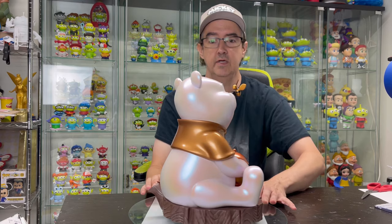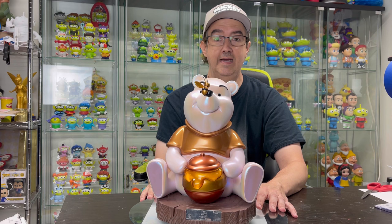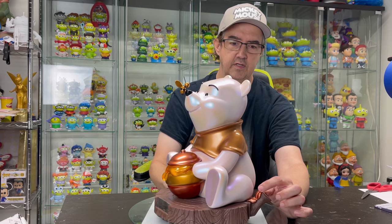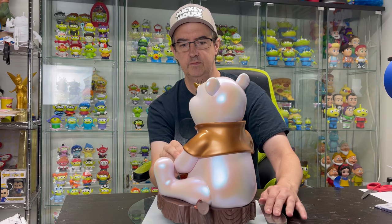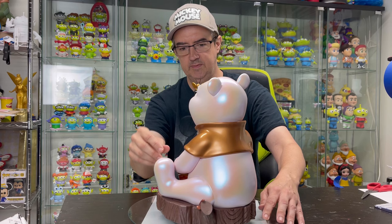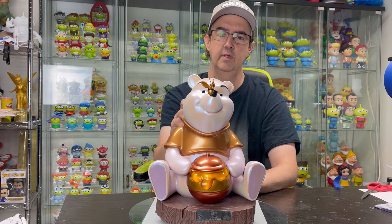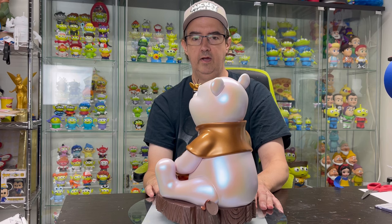It has the little plaque in the front that gives you your number. It's numbered up to 999 — the normal version of this would be up to 3,000, but they only did 999 of these. He's sitting on a cute little tree stump. They have the copper or brass coloring on the leaf. The honey is translucent and it's basically coming out of the pot of honey. It's really nicely done — this almost looks like an automotive finish. The coloring is just so great.